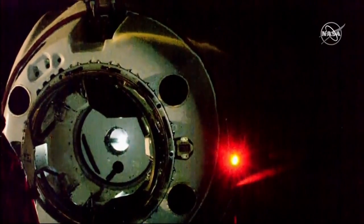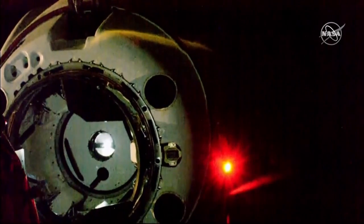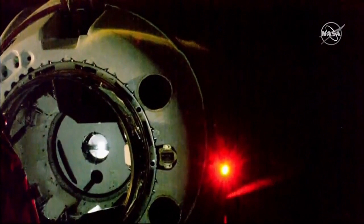Latching pawls will engage and hold the petals against the opposite ones on the IDA, and contact pins will depress. We should hear the call out for soft capture achieved.